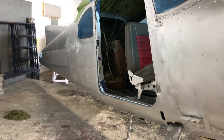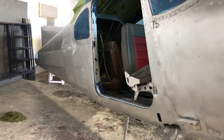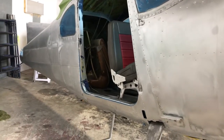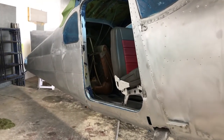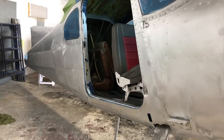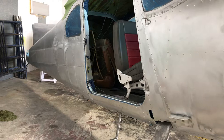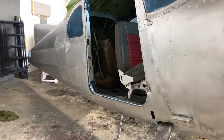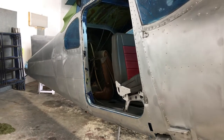This is Sid from Sid's Auto Detailing and I thought I'd shoot a quick video of the airplane that I'm working on today. This plane has been completely stripped of paint, it's been disassembled, and the game plan here is to polish up the metal to a bright aluminum finish. Once I've got it completely wet sanded, polished and back to that shine, I will be ceramic coating this entire plane.